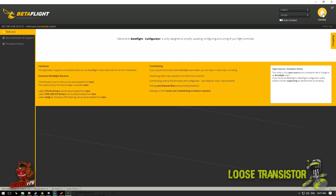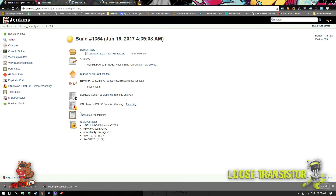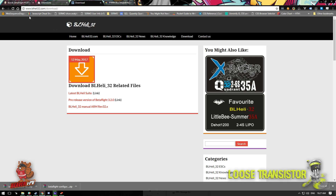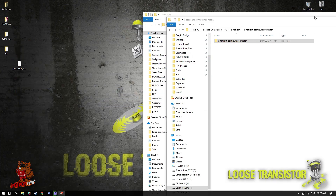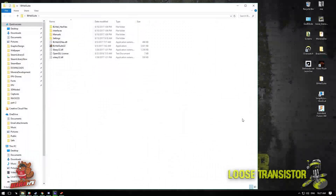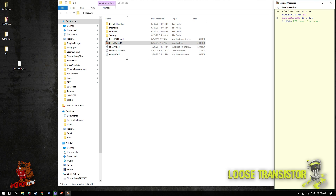To get BLHeli pass-through working, we've already installed the latest Betaflight configurator and flashed Betaflight 3.2 to the flight controller. Now we need to download the latest BLHeli suite. Go to BLHeli32.com, go to the download section, and download the latest BLHeli suite. It gives you a ZIP file — extract it. This is the new BLHeli32 designed specifically for 32-bit BLHeli ESCs. There is no Chrome version right now, so you have to install it and run it on a Windows machine.